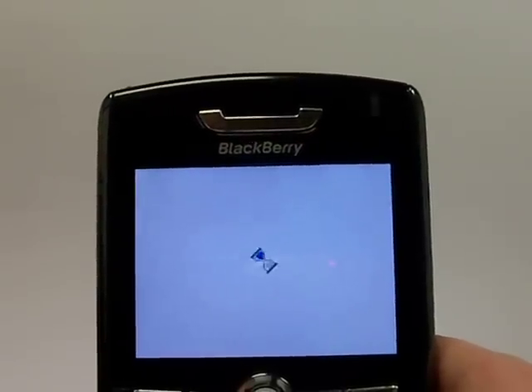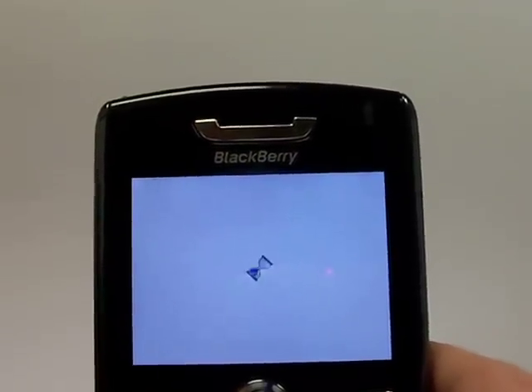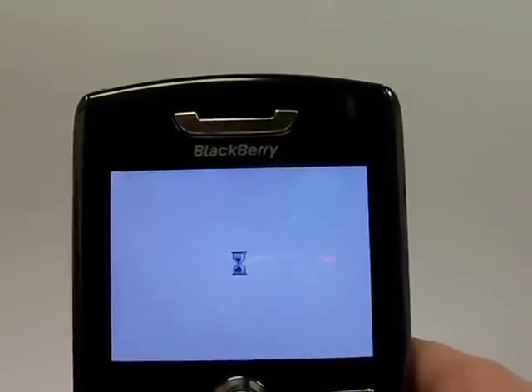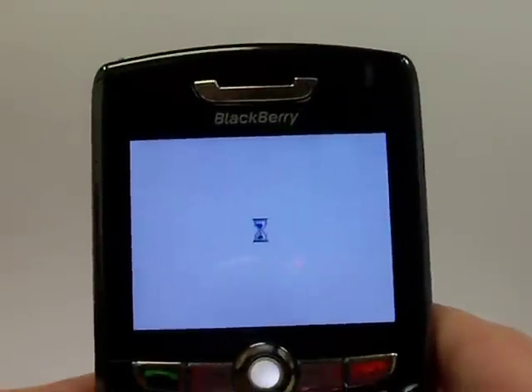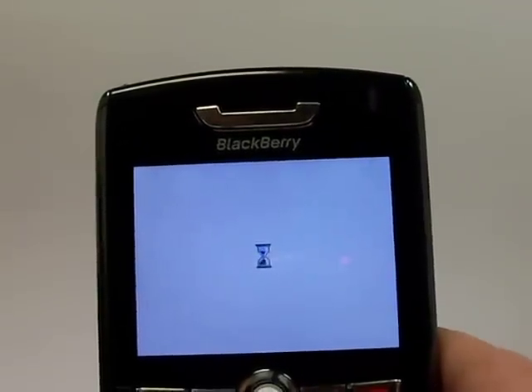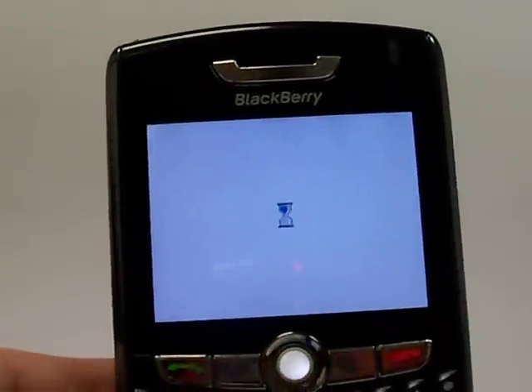Once this is done, the data on your phone should be cleared. Remember to remove your SIM card to wipe the remaining information off the phone. Thank you for watching my video. Please stop by our website. This is Serena with the Pace Butler Corporation Buyers of Used Cell Phones. Talk to you soon. Bye-bye.